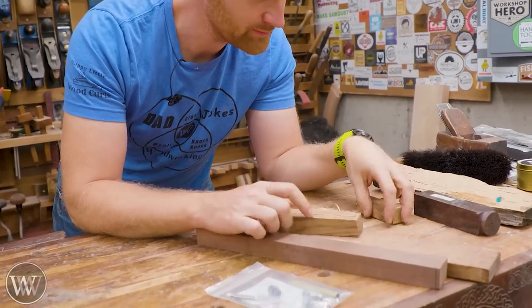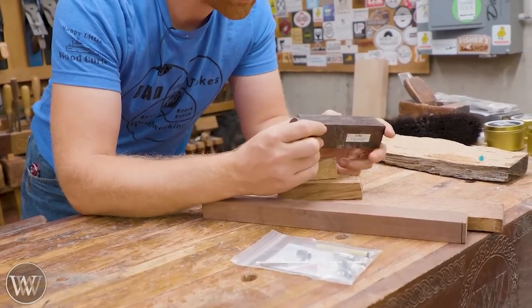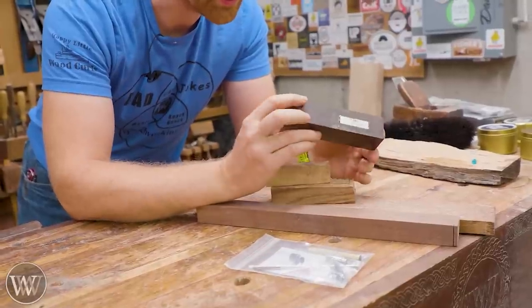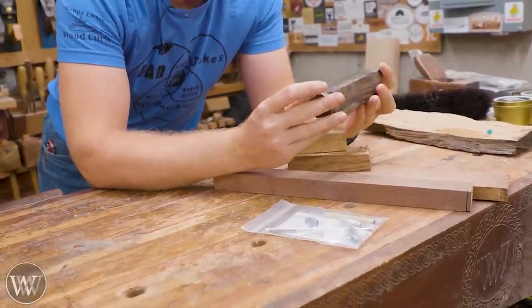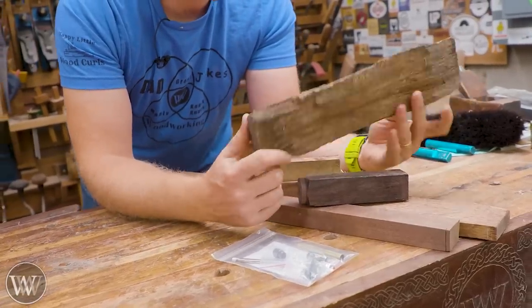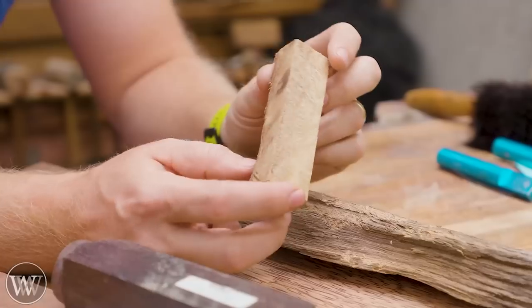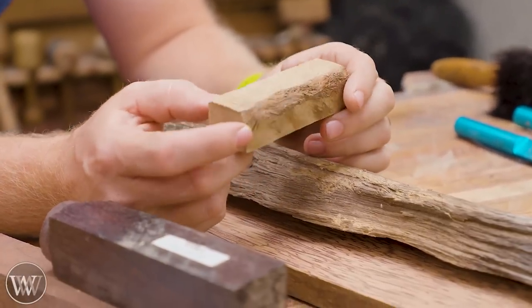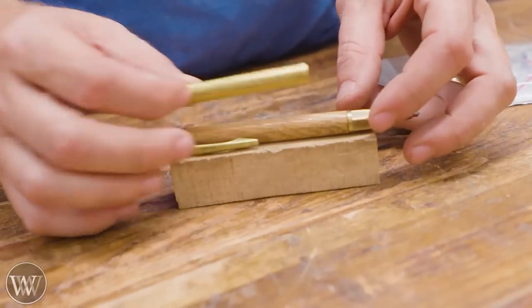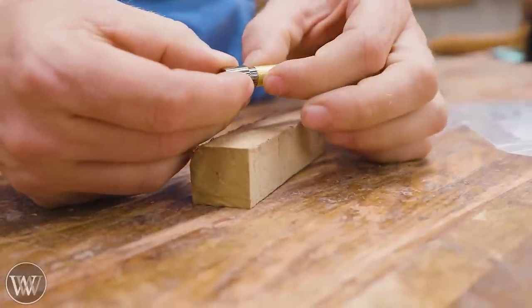We've got to pick ourselves a wood, and there really is no right or wrong. Since we're going to be stabilizing this, there isn't a best wood, but I want something with a lot of figure — something that really pops on a small piece. It's hard to find a wood with a lot of intricate small figure, though firewood is a great source. I'm going to go with live oak because it's just amazing, and I've got a small scrap that will work perfectly.